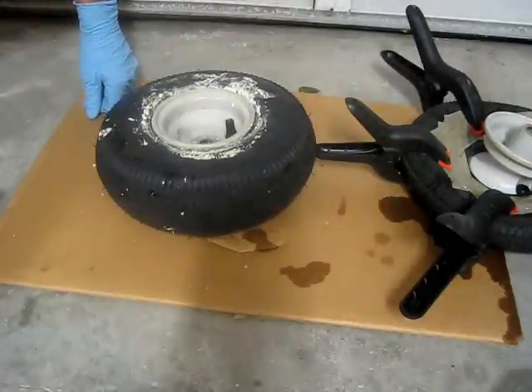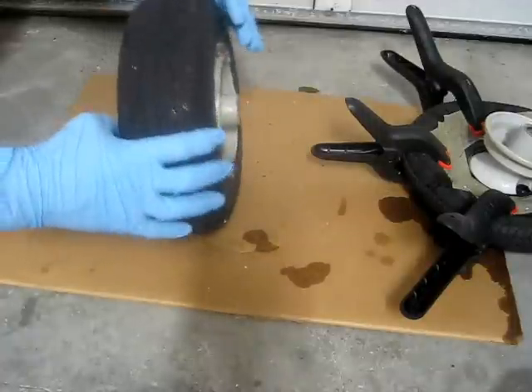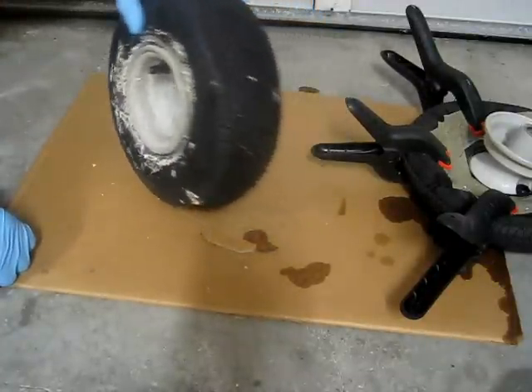I'm going to show you how to put Great Stuff foam in a tire — small tires — so that they won't go flat on you again.